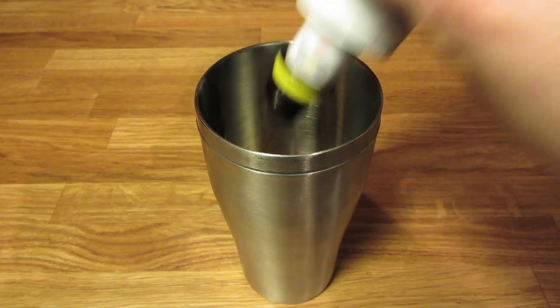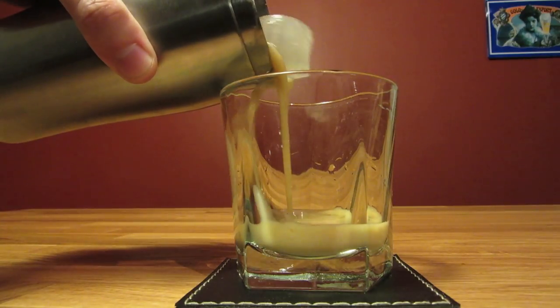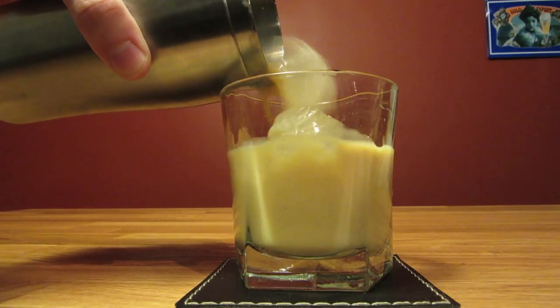Give it two dashes of bitters. Add the ice from your rocks glass. And because we're using cloudy ingredients, we're going to shake this one. Give it a good shake to cool it down and give it a little dilution. When you're done shaking, pour the contents of your shaker, ice and all, into your chilled rocks glass.